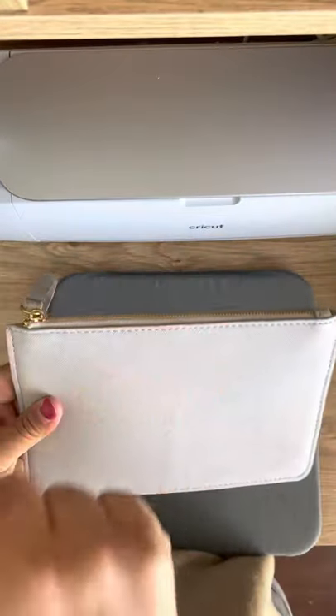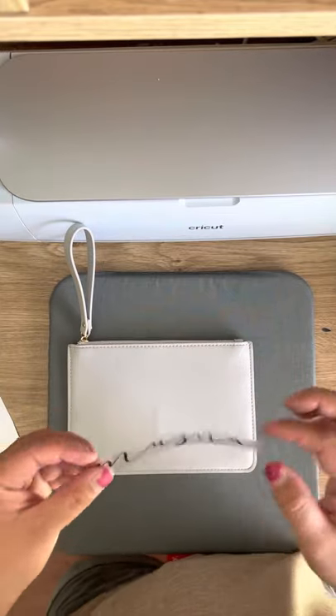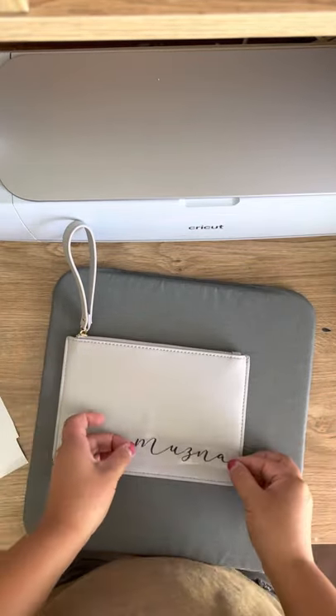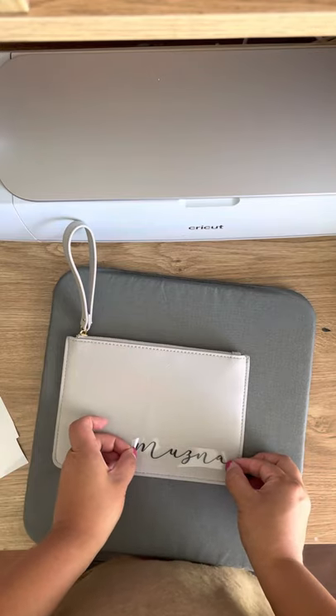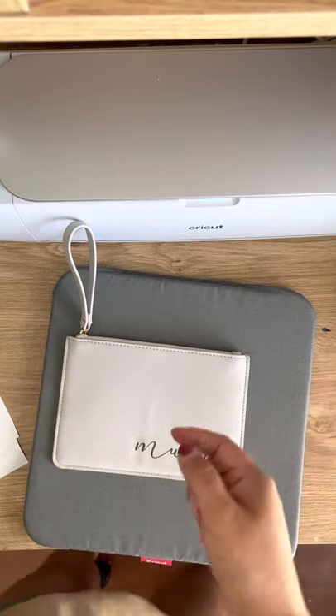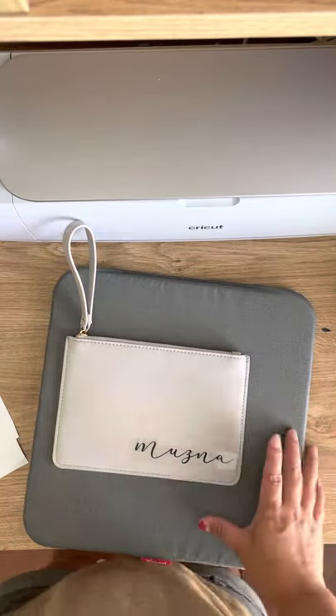I'm a bit OCD so I like to make sure that the zipper's on the left, but up to you. This is just some black non-Cricut heat transfer. All I do is cut it and weed it as normal on mirror obviously. I don't preheat it because I don't want to melt anything — I don't want to take any chances.